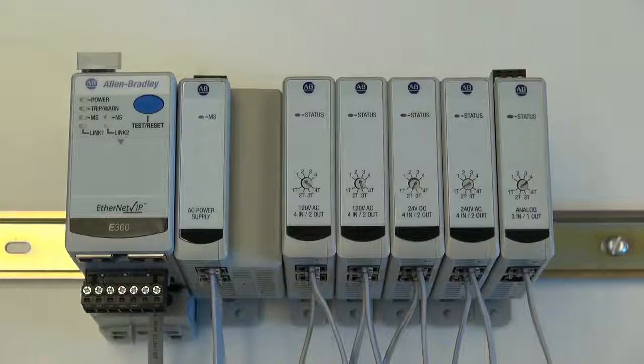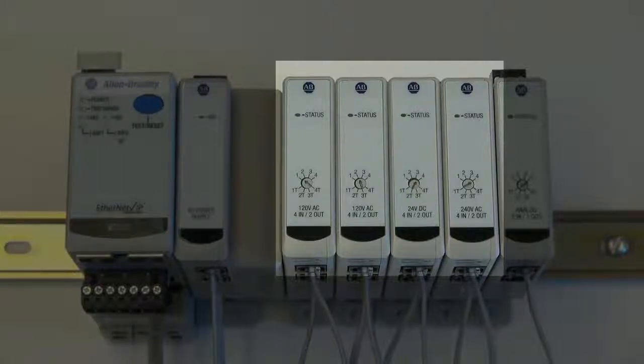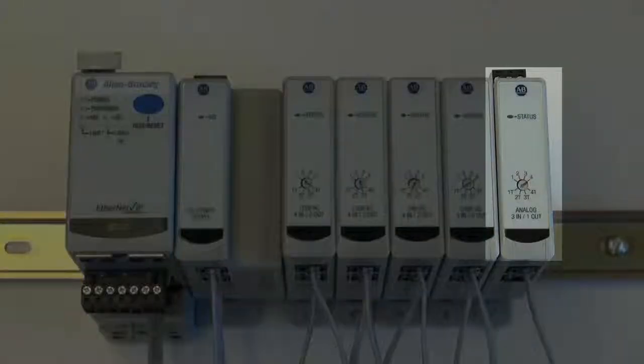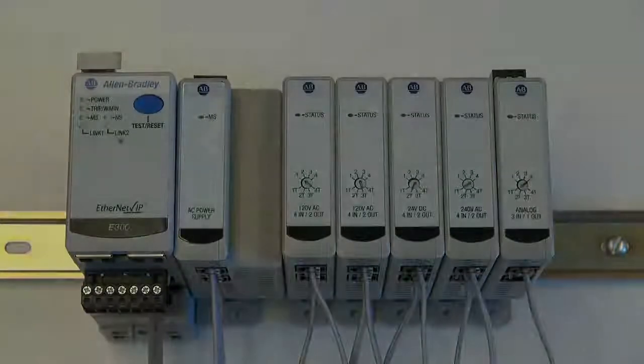After the expansion bus cable has been installed, the E300 now has additional I/O capabilities. For this example, we have just added 16 digital inputs and 8 relay outputs, and 3 universal inputs and 1 analog output to the E300 electronic overload relay system.